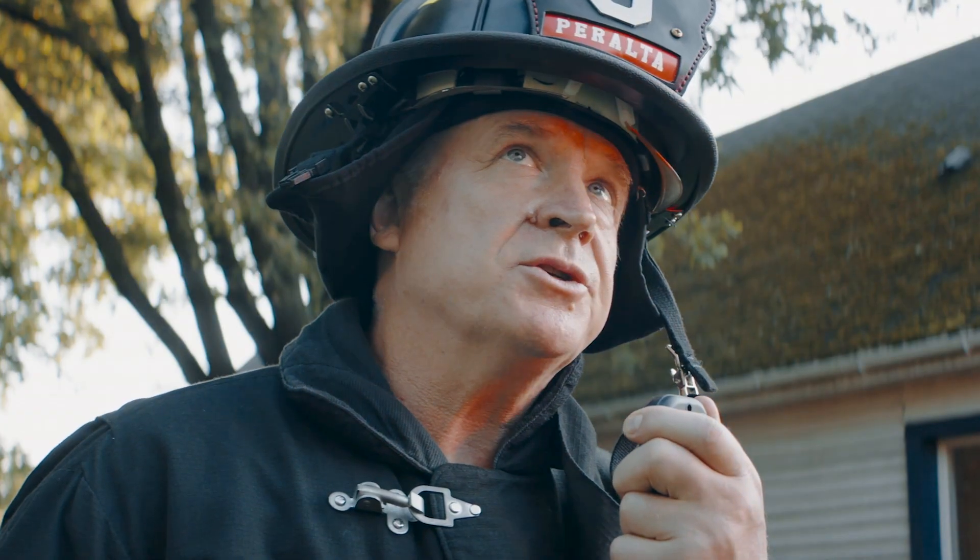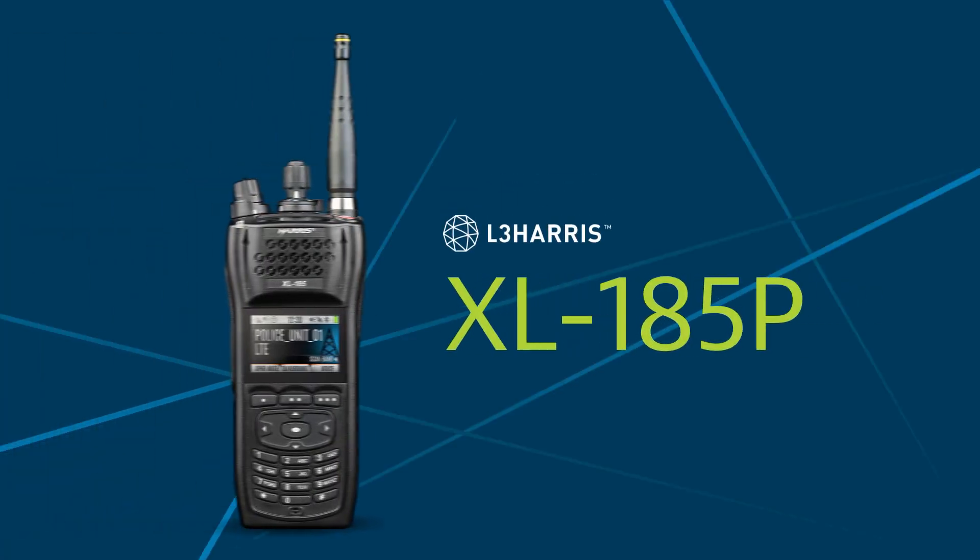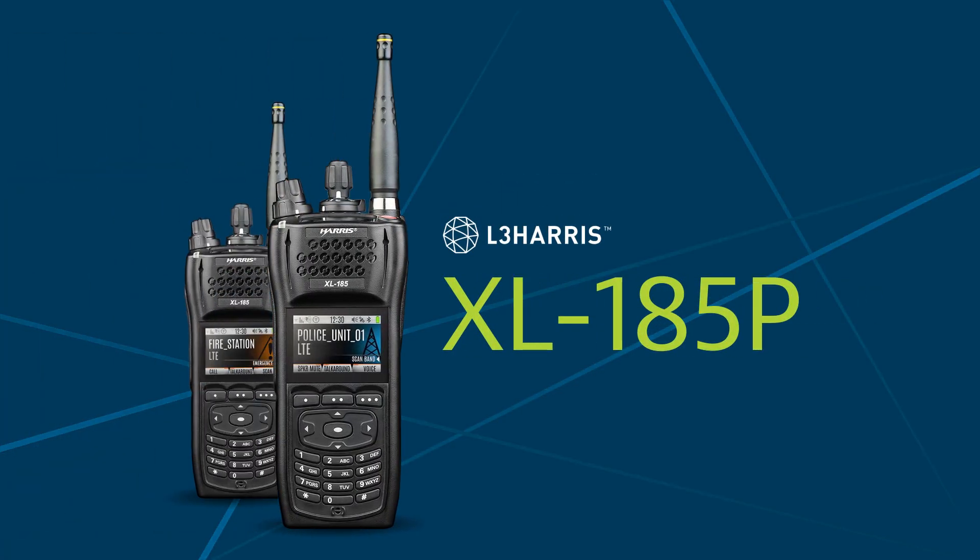Southern Link customers have yet another option for LMR and LTE wireless communications. The Harris XL185P is a multi-band LMR and LTE land mobile radio, supported by the beyond reliable Critical Link Network.